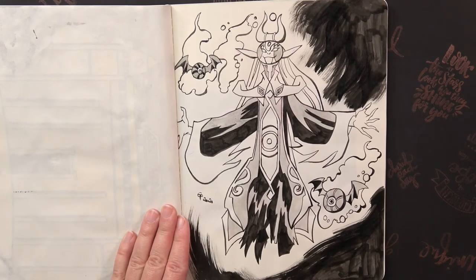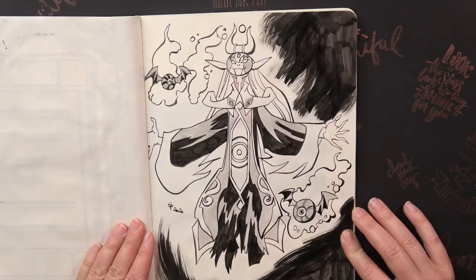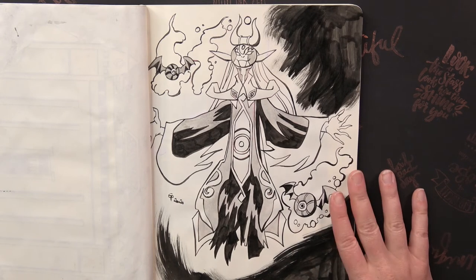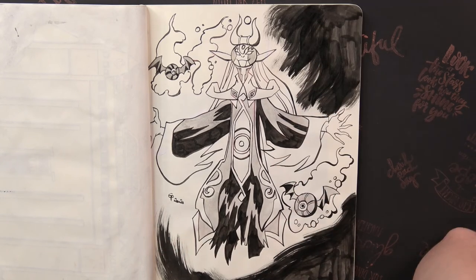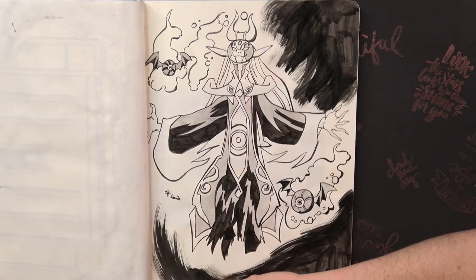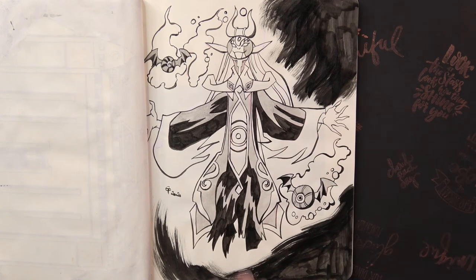The next prompt was Boss and I drew Fati from Minish Cap. This was also a very time consuming drawing and I really had a hard time finishing it until midnight — I think this is the one I finished about five minutes before midnight. The background is not very well done, but I really like it because I think the details are very good.